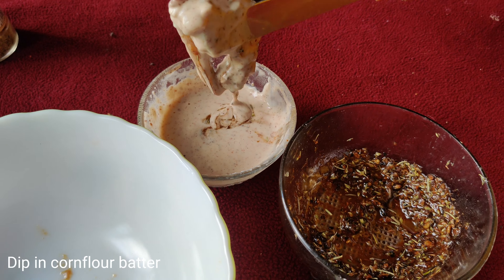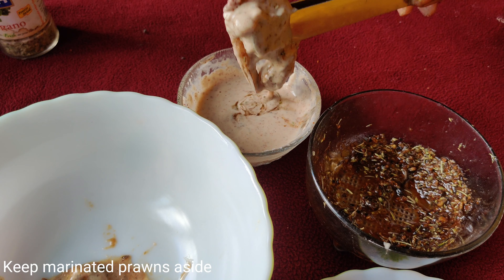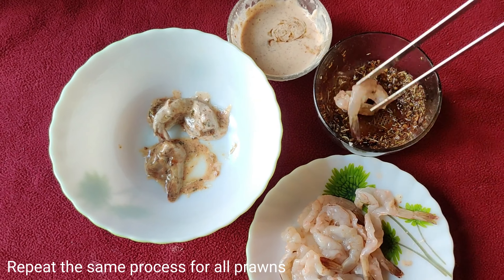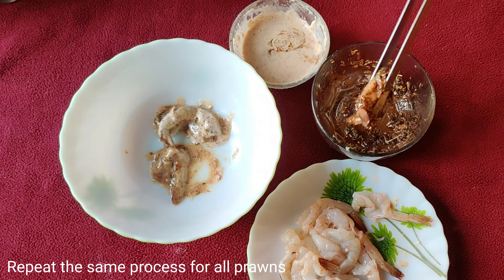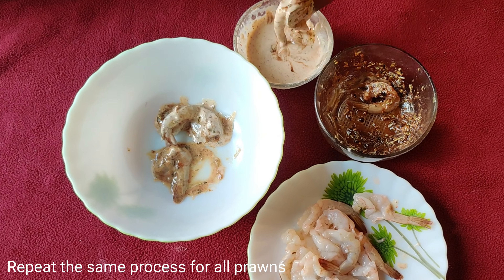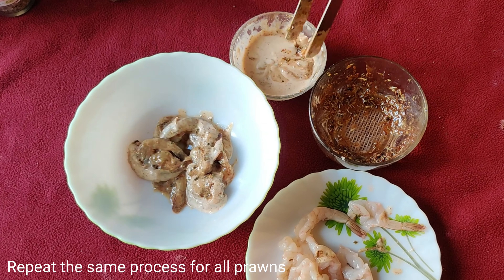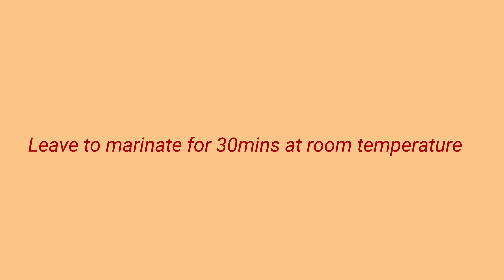Once the corn batter is coated evenly, transfer them to another bowl. Repeat the same process for the other prawns as well. Make sure the pepper mix and corn batter are coated evenly without leaving any gaps.